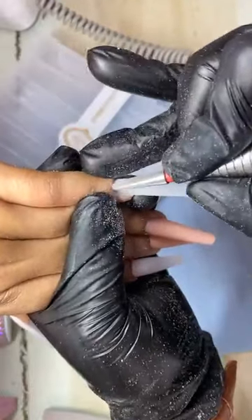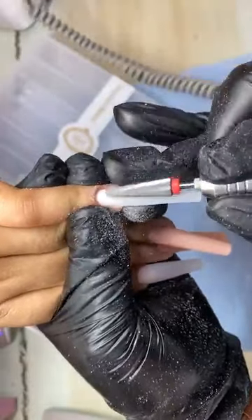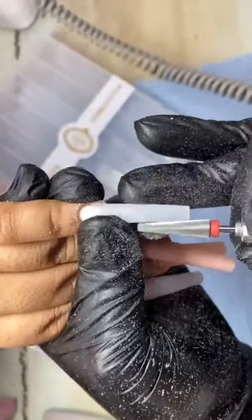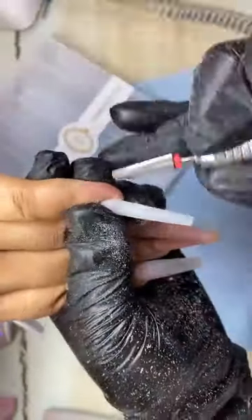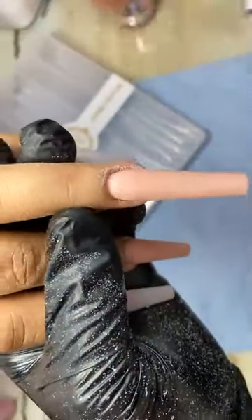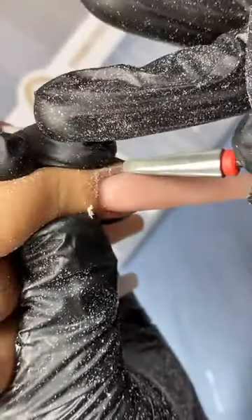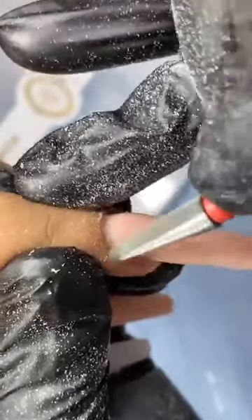Entonces podemos trabajarla para limar perfectamente el área de cutícula y seguir limando el resto de nuestras estructuras. Les va a ayudar muchísimo a trabajar. Si ustedes todavía tardan mucho limando o no logran controlar la cantidad de producto que ponen en su aplicación y dejan las estructuras muy gruesas, con esta van a dejar de batallar. Vean qué bonito entra en área de cutícula y qué bonito lima sin lastimar la piel de mi clienta.